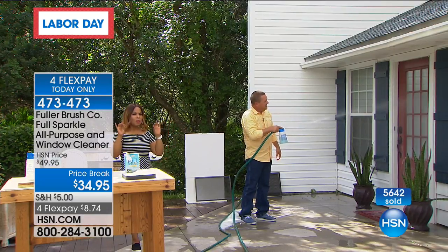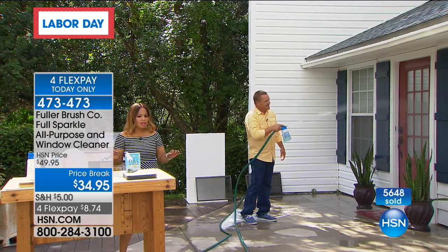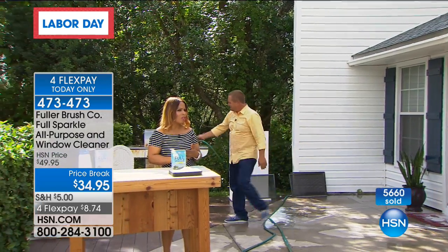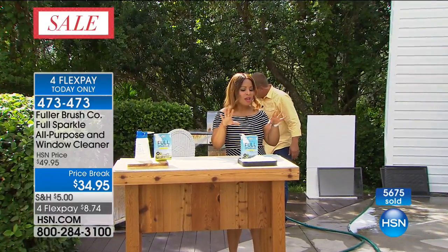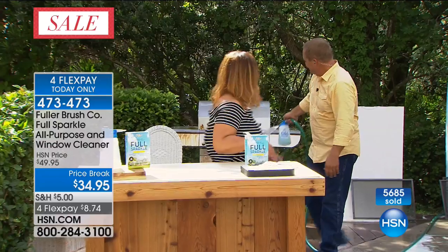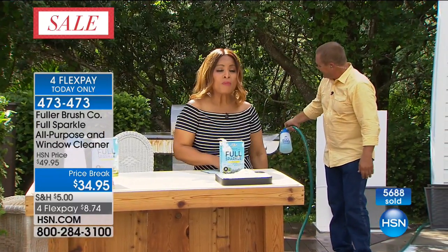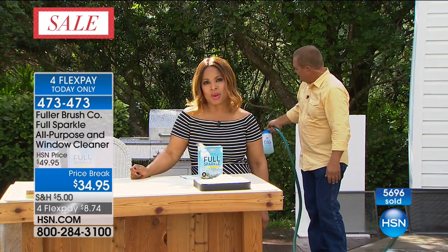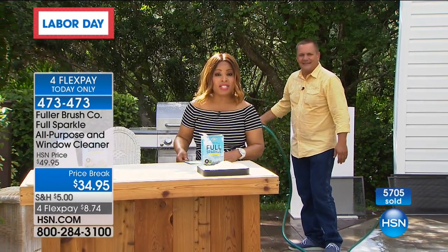The clock is going down — we're going to give you about 10 more seconds to place your order. Final day. Labor Day specials all day today. Everything's on four flex pays, but the flex pays do expire tonight at midnight. We're going to keep cleaning. I'll hand things over to Callie, who's going to take you through the rest of the hour, and I'll see everybody on Wednesday.